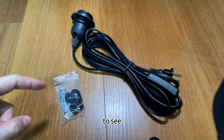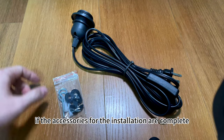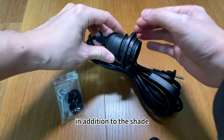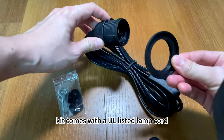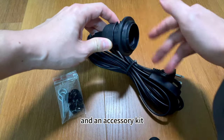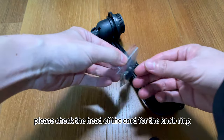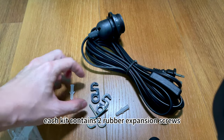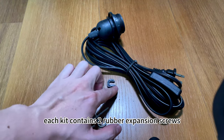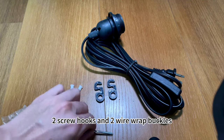First, let's check to see if the accessories for the installation are complete. In addition to the shade, each bag of our lamp cord installation kit comes with a listed lamp cord and an accessory kit. Please check the head of the cord for the knob ring that holds the shade in place. Each kit contains two rubber expansion screws, two screw hooks, and two wire wrap buckles.